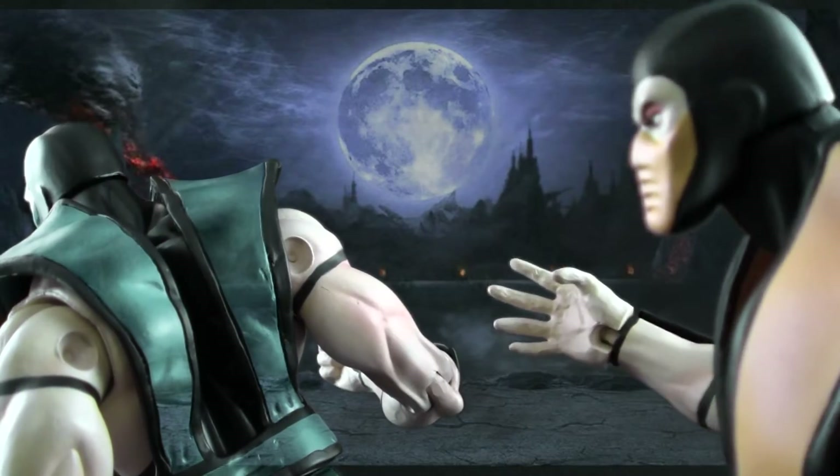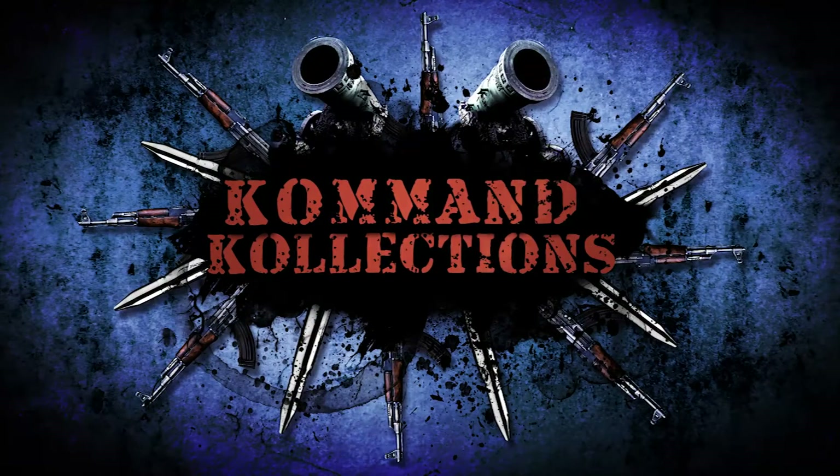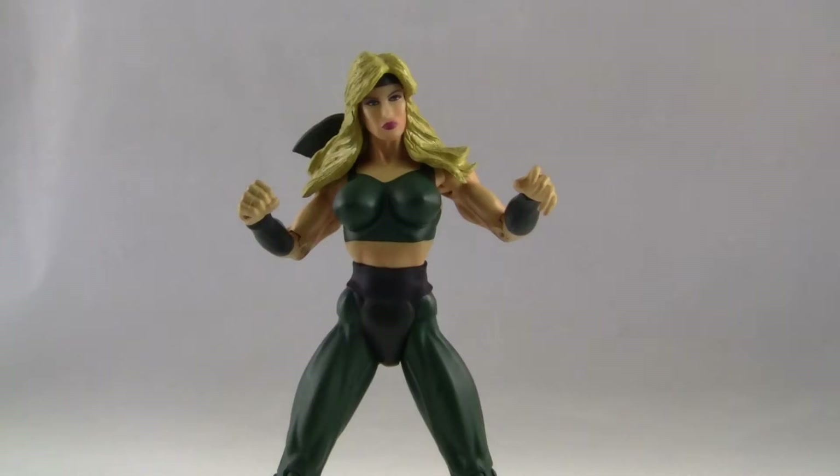Get over her! Well, what's up, fellow collectors?